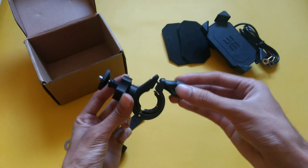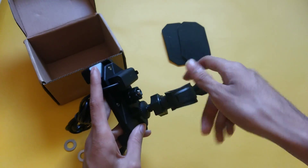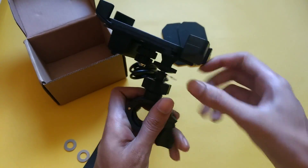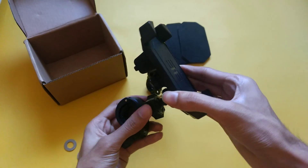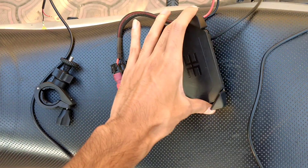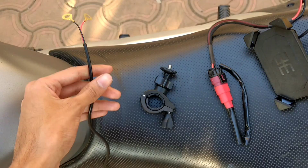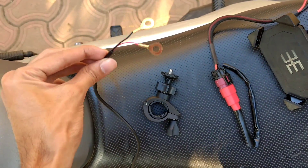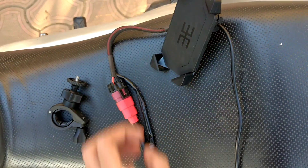When you have the measurements for installation, all the material is provided. On the top, we get the ball head, so you can set it in any direction you prefer. This is the charger. Continuous power supply will come from the battery, but I don't want to give it a continuous supply — I want to make it removable. Because if I install it here with the battery connected, removing and reattaching it will be a bit problematic.